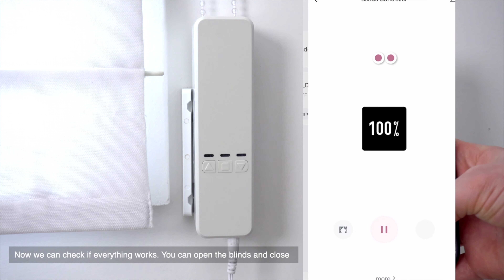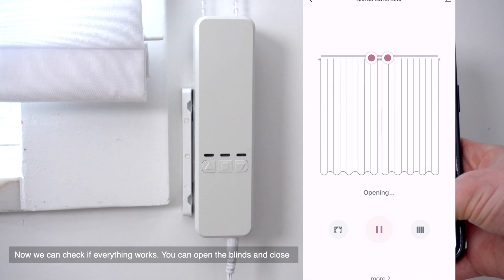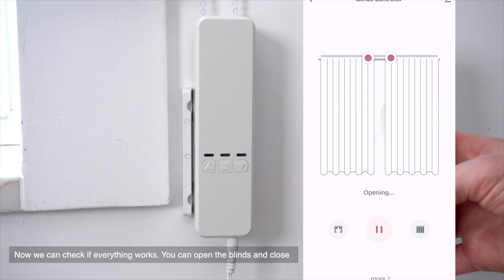Now we can check if everything works. You can open the blinds and close them.